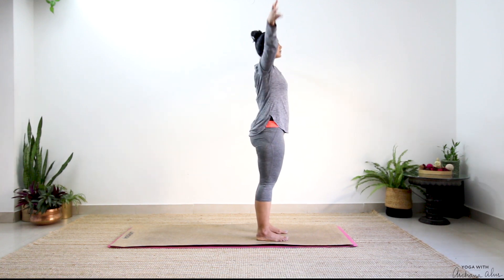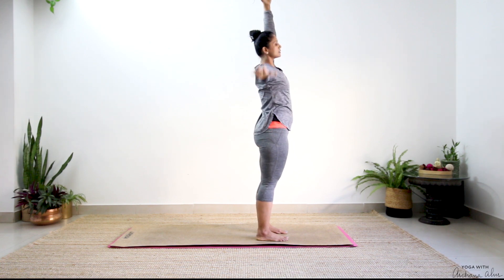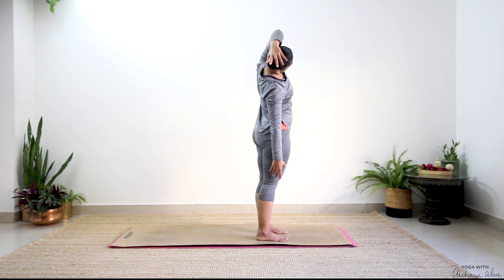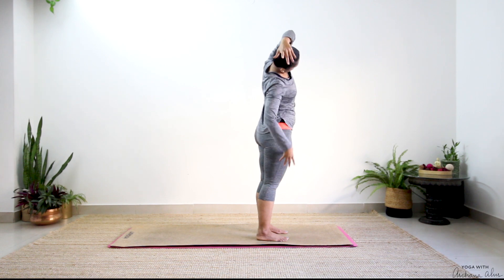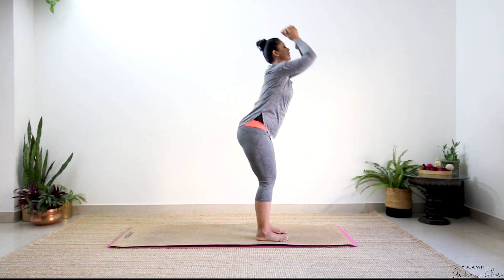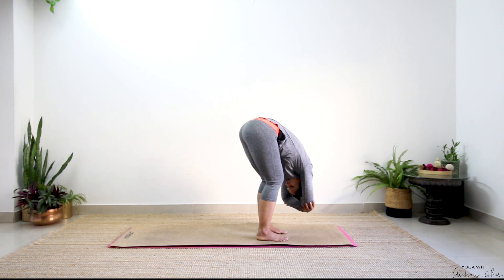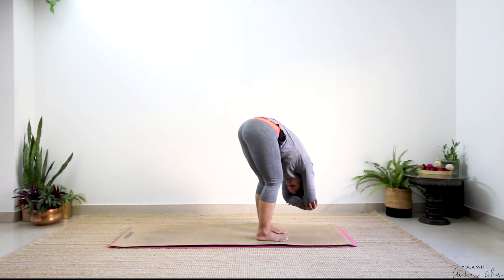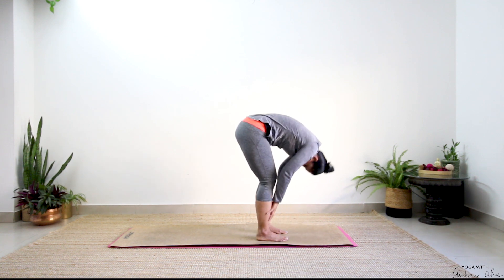Breathe in, reach your hands up. Drop your right hand towards your right thigh, left stretches to the other side. Inhale, nice side bend here. Exhale, breathe in, hands come up. Breathe out, hinge at your hip, fold forward, collapse — left hold your right elbow, right hold your left elbow — just swing side to side. And slowly roll up.